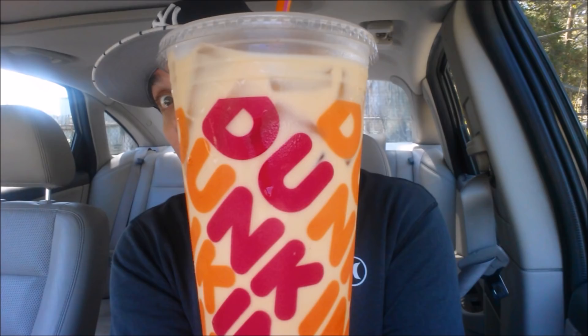Bonus footage for all my diehards out there. What do I have off camera? I just did a Dunkin' review — what is off camera? A large mocha cold brew. Always do it. I've gotta have it on standby in case the review doesn't go well. I always know I have my go-to beverage on standby. I'll see you in the next one.